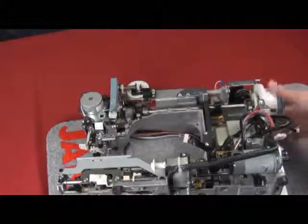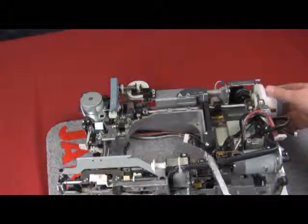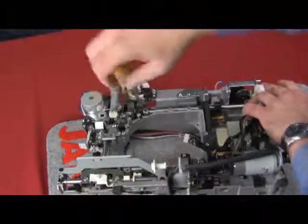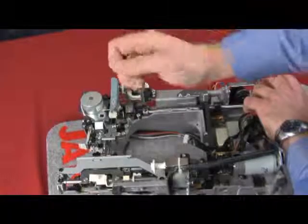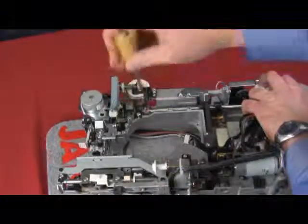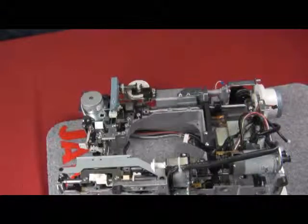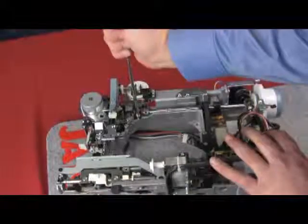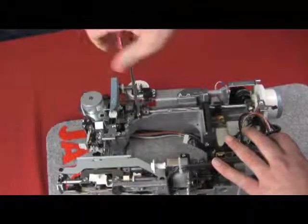Next, we have a collar towards the left-hand side. This has two 2.5mm hex screws, and these screws just need to be loosened — you do not have to take them all the way out. We can see that the collar is nice and loose. Now we can remove the large Phillips-head screws that hold those black plates to the casting of the machine.